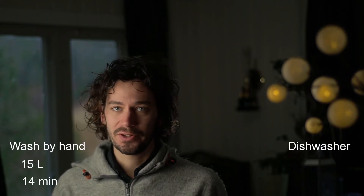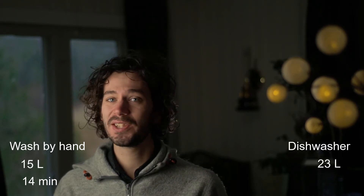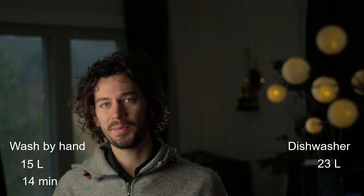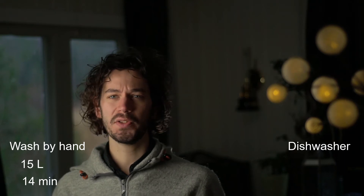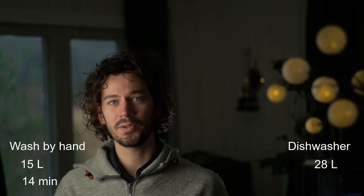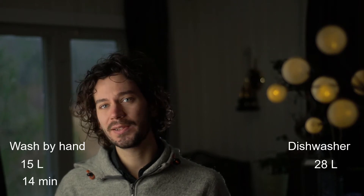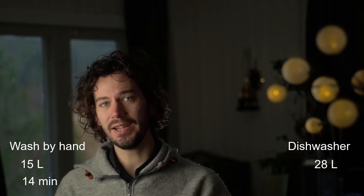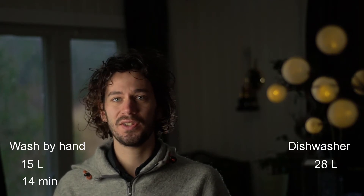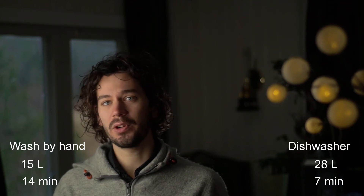Now let's compare this to a dishwasher. The average dishwasher uses about 23 liters of water per load, but you still have to wash some dishes by hand — like big pots — and pre-wash some items, so I'm adding another five liters to be fair. For time, it takes about two minutes to load everything neatly, plus about five minutes to pre-wash and hand-wash items that can't go in the machine, so in total about seven minutes per load.